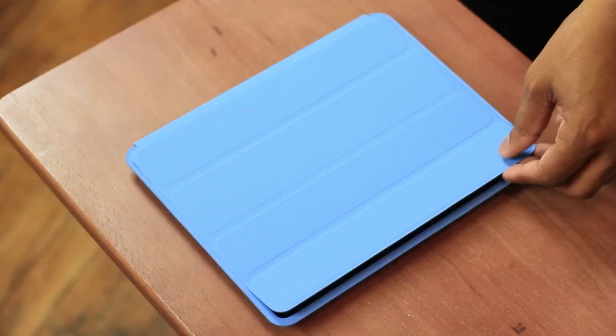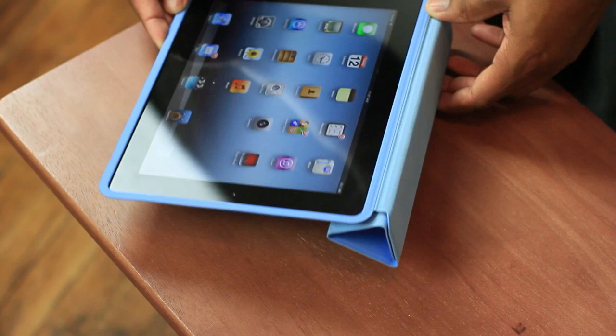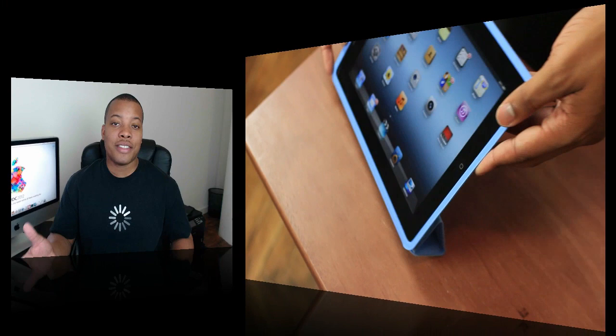This case, just like the cover, can form into two different stands. One is going to be the regular keyboard stand, which props it up off the table just enough for you to have a better surface to type on the virtual keyboard. The other one is more of an upright stand, so if you're watching a movie or doing FaceTime calls it'll be a lot easier for that. And so that is everything about the Smart Case.